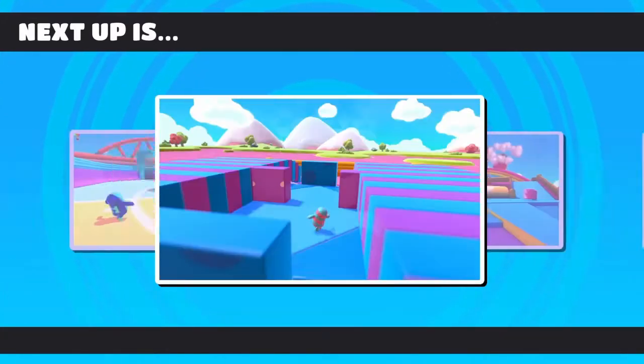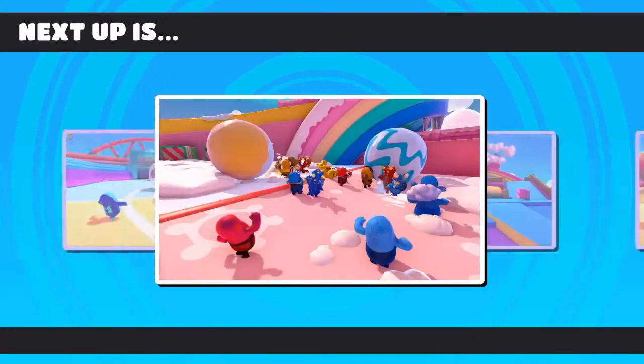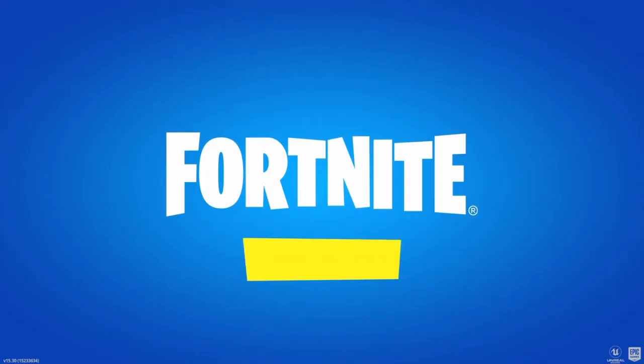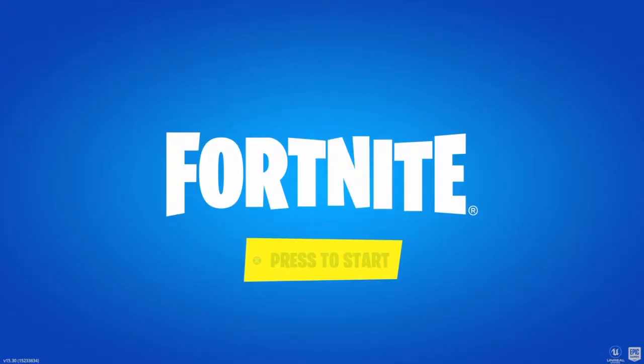What are we gonna get? Hurry, hurry, hurry! No, no, no, no — I am not doing Fortnite. Let's spin again. Let's try again. I said no. I'm not doing a tutorial on a dead game. Fine, I'll do it.